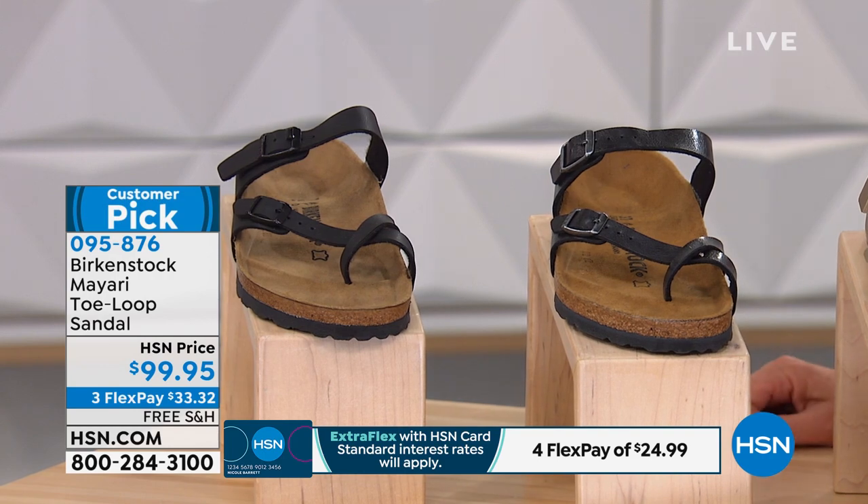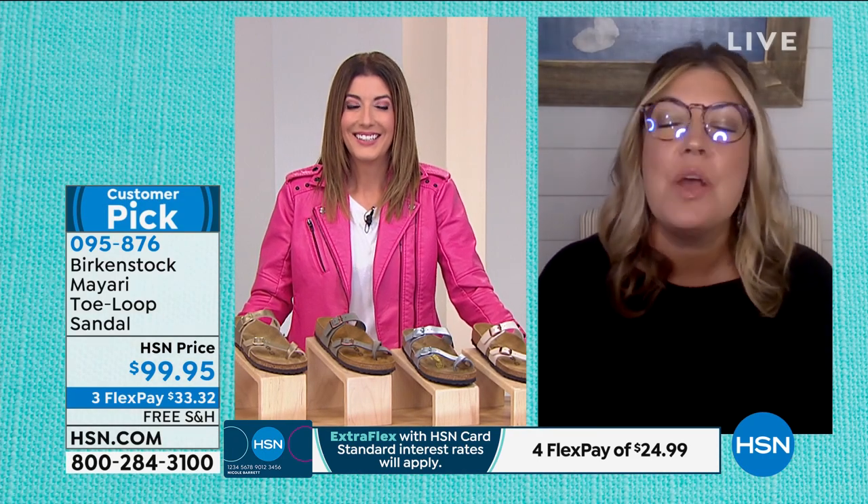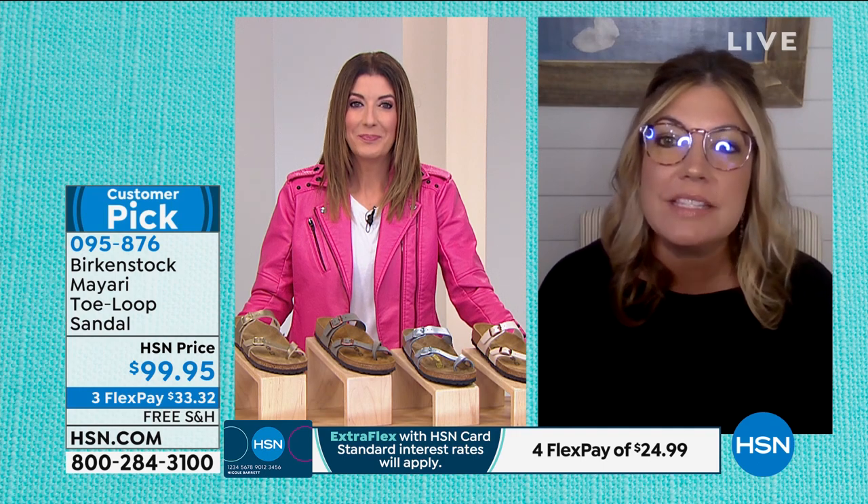So this one is the Mayari. We did the Giza a little earlier, but we love the Mayari because it's more feminine.